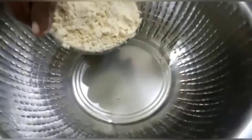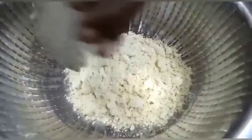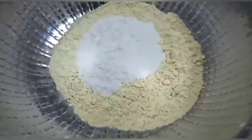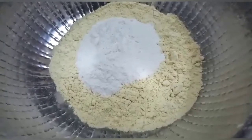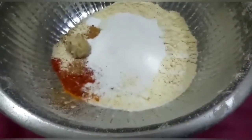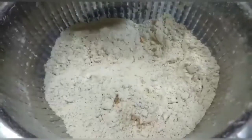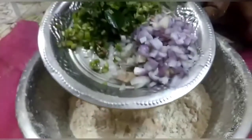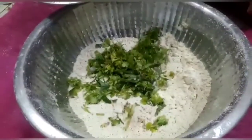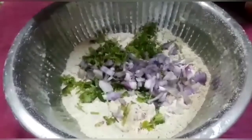Add 1 bowl. Add a masala sauce. Add 1 cup. Add a masala sauce. Add 100g. Add 1 cup. Add a masala sauce. Add a baking soda. Add a hot sauce. Add 1 cup. Add 2 cups.